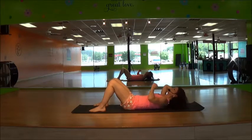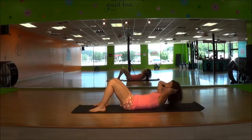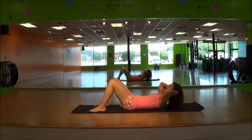Exhale as you lift. Exhale, exhale. Squeeze as tight as you can. Keeping that lower back pressed tightly into the floor.